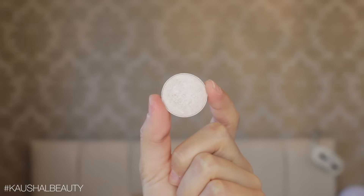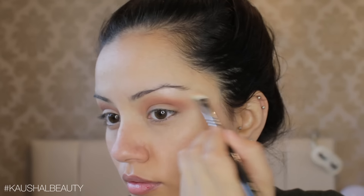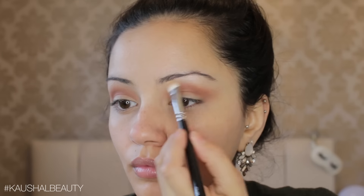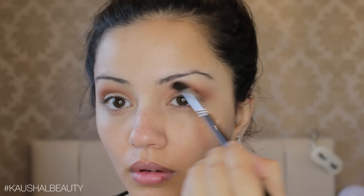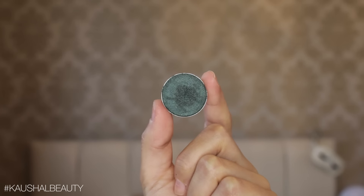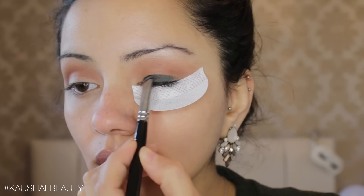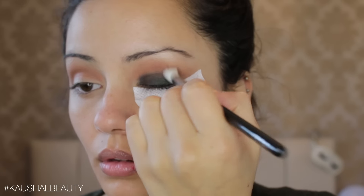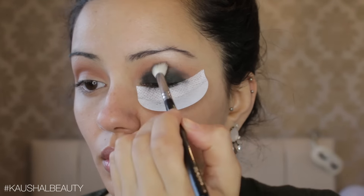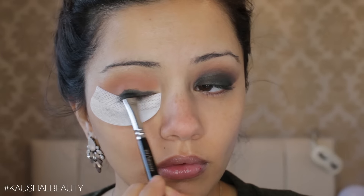Taking Shimmer Shimmer, another Makeup Geek eyeshadow, I'm putting that on as a brow highlight. Just so you guys know, Makeup Geek is now available on Beauty Bay — I'll leave a link in the info box, as we finally have them easily available in the UK. I'm diffusing out all the colors to make sure they're nicely blended. Then taking the shade Envy — a gorgeous dark olivey khaki color — I'm adding it onto my eyelid, building the color up slowly and diffusing the edges, until I'm happy with both eyes.